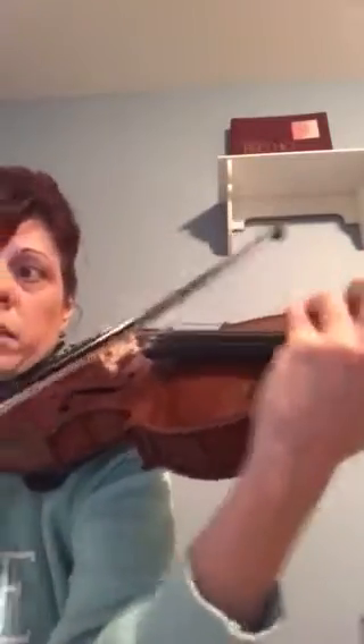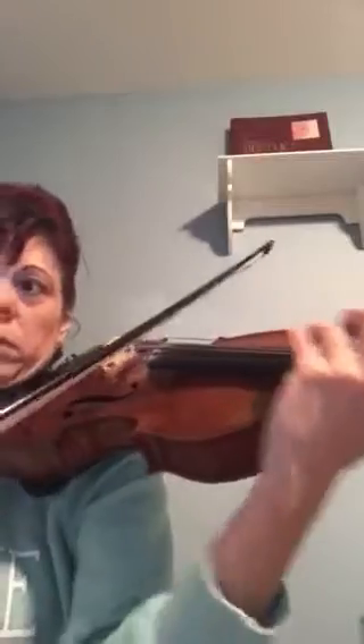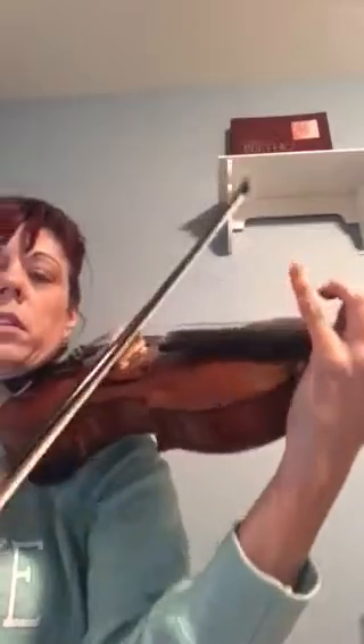Now, same thing: when you play three notes in a row — don't play them all the same.